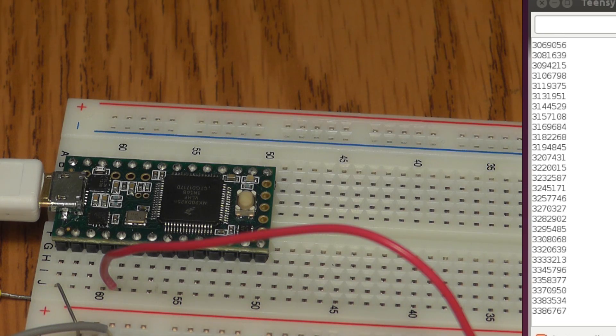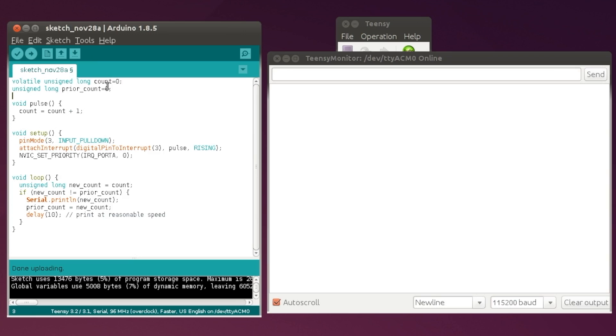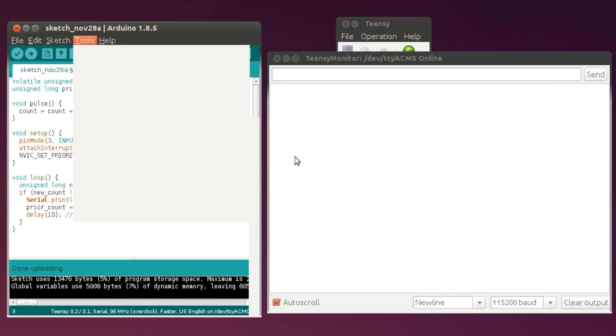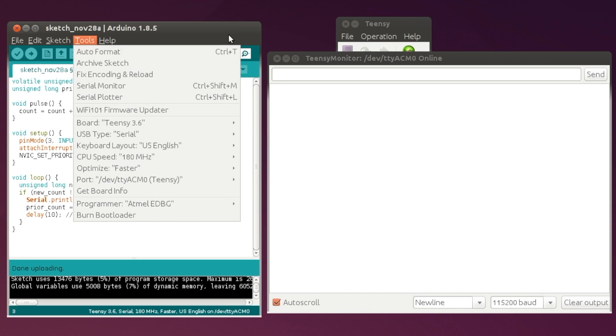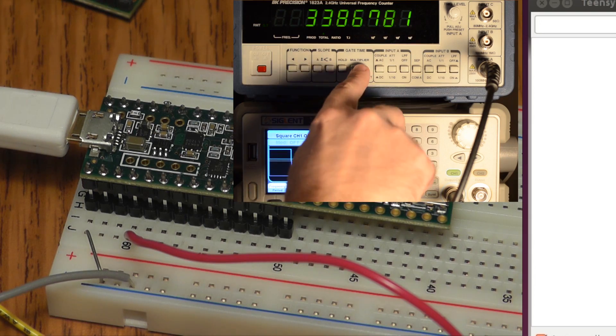Let's try this same experiment quickly by swapping out the Teensy 3.2 and putting in the faster Teensy 3.6 board. This is one I keep on my desk with taller pins so I can easily put it into sockets made for the 3.2. If I come over here and select the Teensy 3.6 board, we can see that the CPU speed will be 180 MHz — quite a bit faster. Same exact code; we'll upload it and then set the counter to zero.